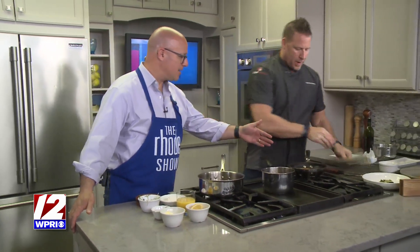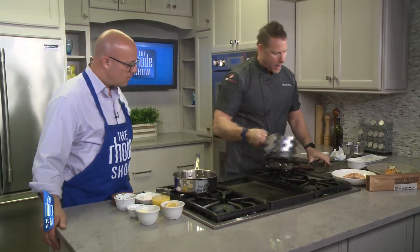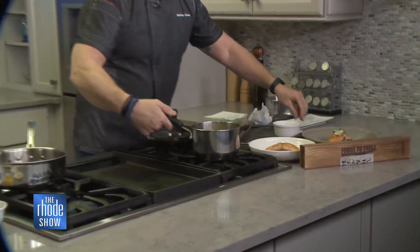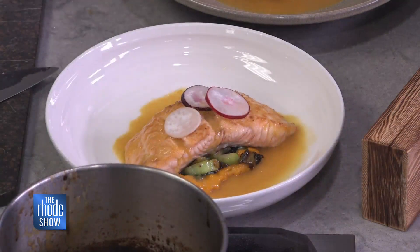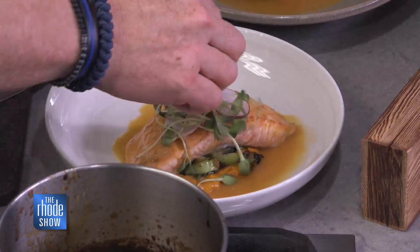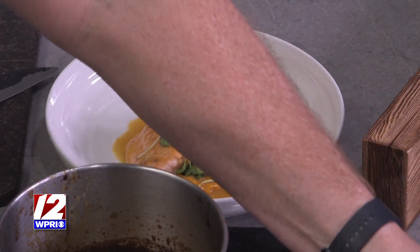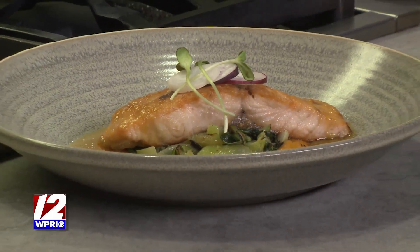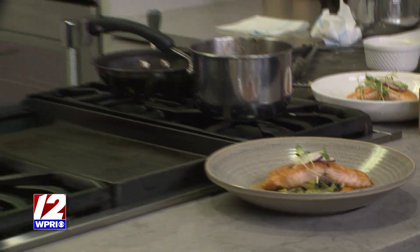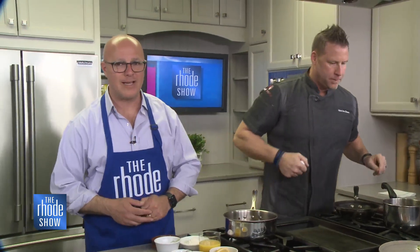We'll just pull this off. All we do is top it off with our sauce here. A couple beautiful radishes from a local farm just for color and crunch, micro greens, and then our finished product looks like that. That looks beautiful. That looks perfect. If you are looking for something good and healthy to eat, that is it. Kev, always good to see you — thanks so much for coming in today. Thanks for having me. If you would like more information about this, you can head on over to our website at Roadshow.com.